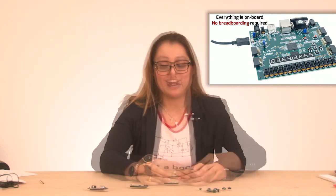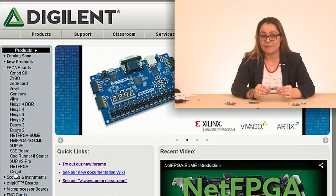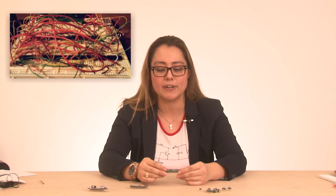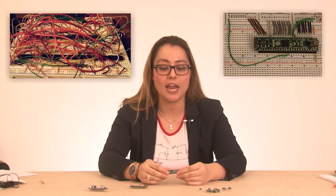So it makes a lot of sense that educators don't necessarily want to move directly to a full-scale board and lose that breadboarding capability. The first CMOD I really wanted to focus on is the CMOD C2. This features a CPLD from Xilinx, and it's a 40-pin package with a JTAG connector on it. This is a really good migration path for people who are used to wiring 74-series logic and still want to have that breadboard and logic experience, but aren't necessarily ready to migrate up to an FPGA yet.